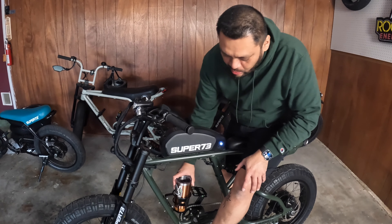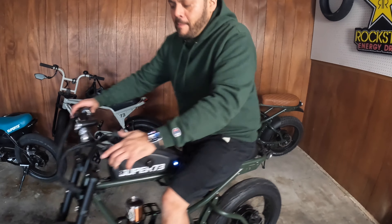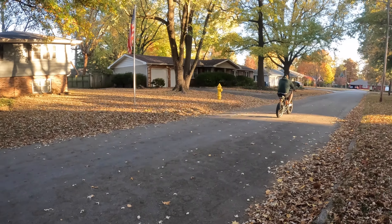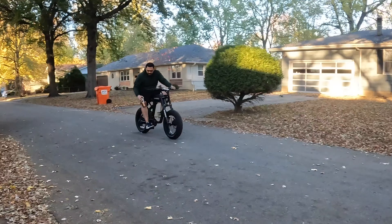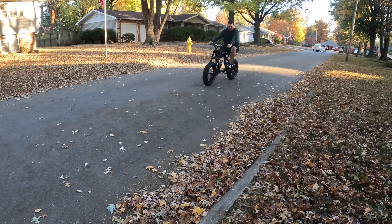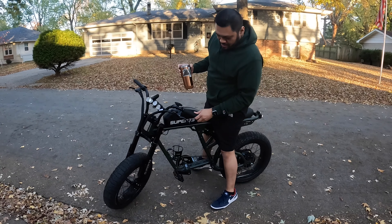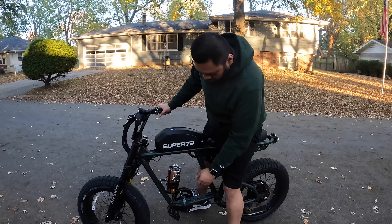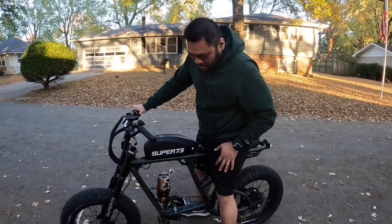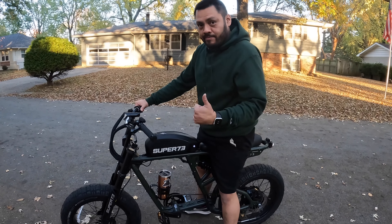I went ahead and filled this cup almost full and we're gonna do a test with it. As you can see it's a little loose in there, but I actually feel pretty comfortable with it. I'll take it around the block for a couple laps. After the ride: yeah, the cup holder did pretty good — that is definitely a go. Super 73 did it right and it looks cool with the logo. Just a little bit of water spilled because I had it open, but it didn't do that at all while I was moving.